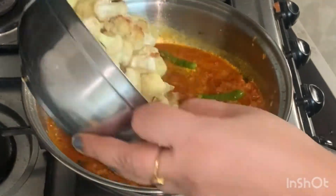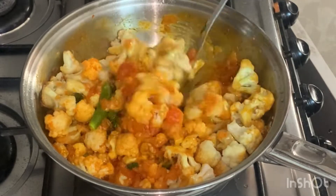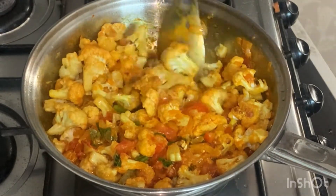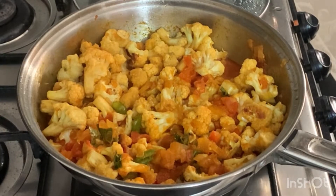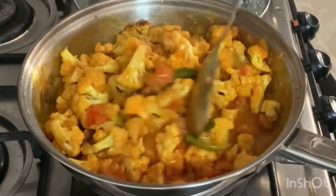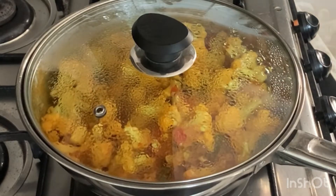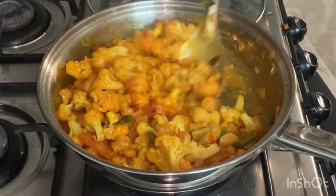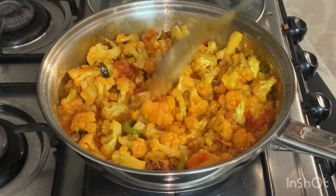We use the cauliflower so that we have a soft pepper. We will make a little bit — peel the cauliflower for 2-3 minutes. We will make a little bit then turn the stove off.